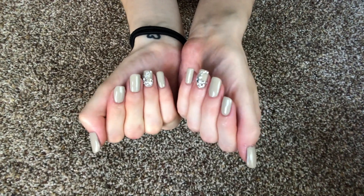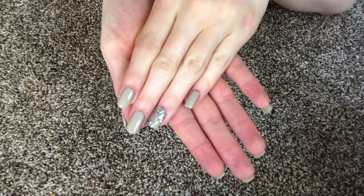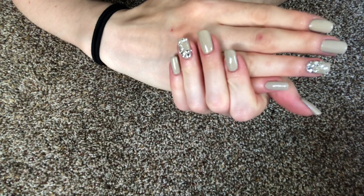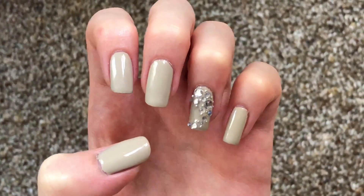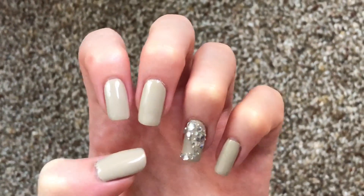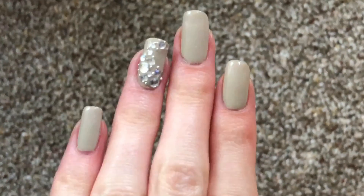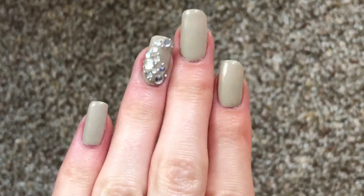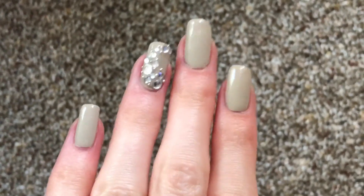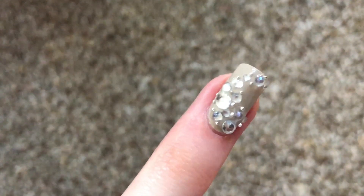Now that I'm done, I put a little bit of cuticle oil on my cuticles, rubbed it in, and that is it for this look. As you can see, all of the layers of the Supreme Gel and the nail polish make it look a lot thicker and more gel-like. I really love this because it looks like something you could get at a salon, but you did it at home — and nothing required any curing or a UV lamp.